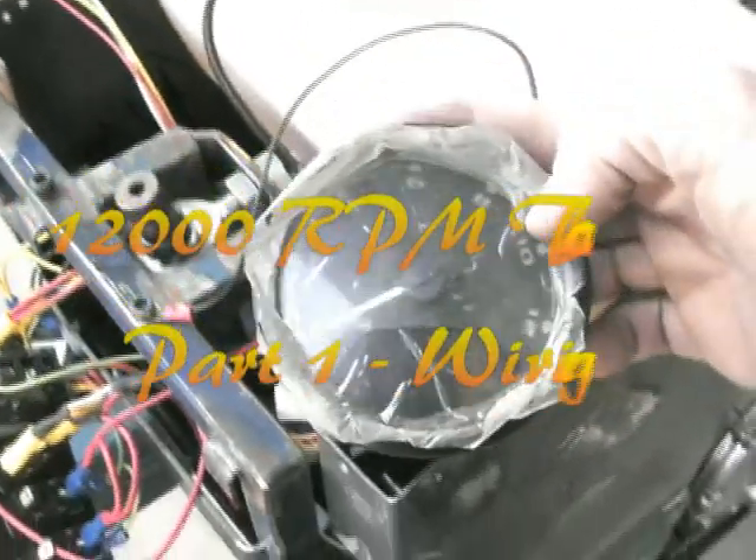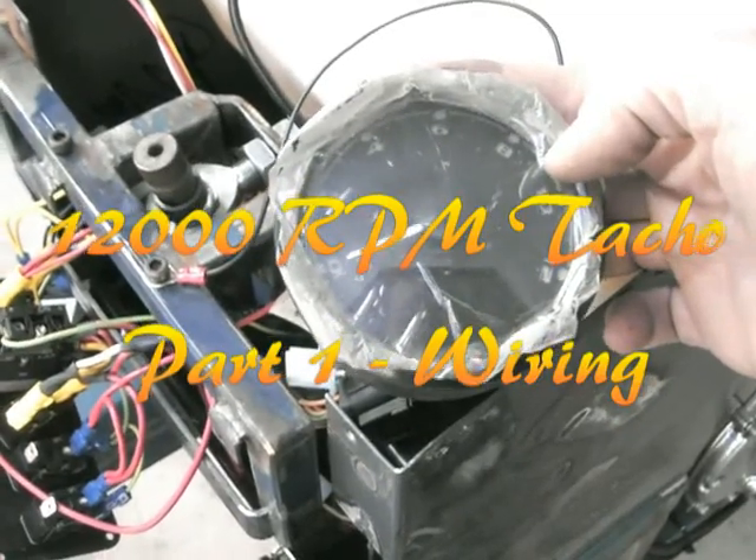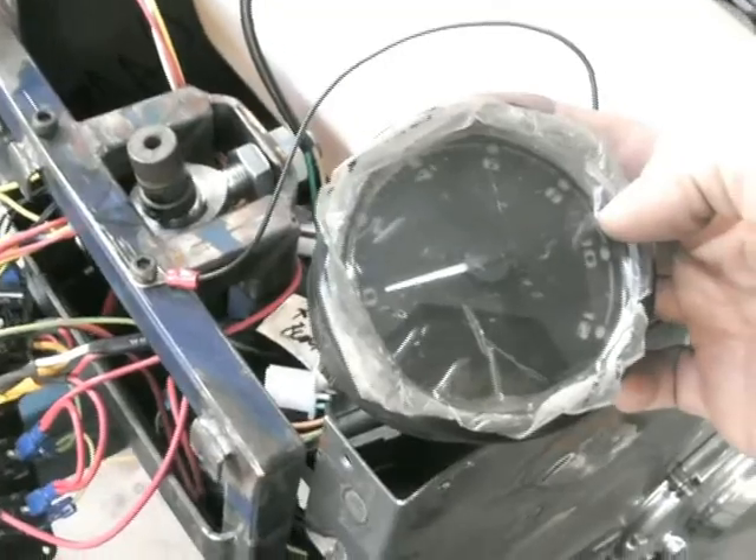This is the speedo from eBay. I'll make this in two parts — the first will be about the wiring and the second will be how to actually set it up.